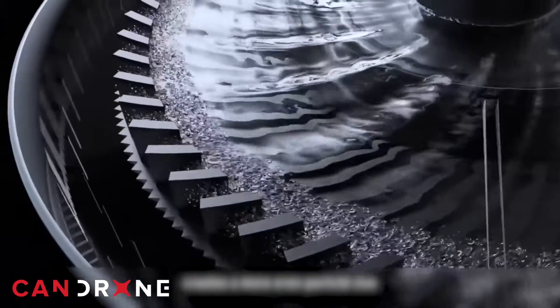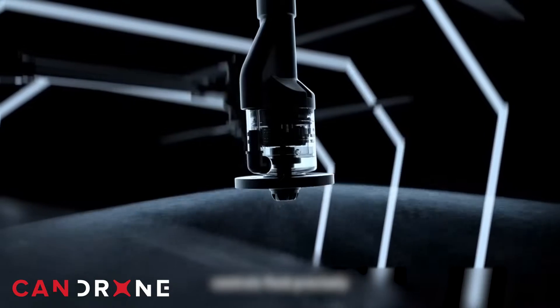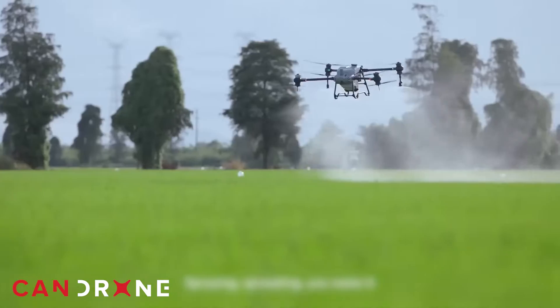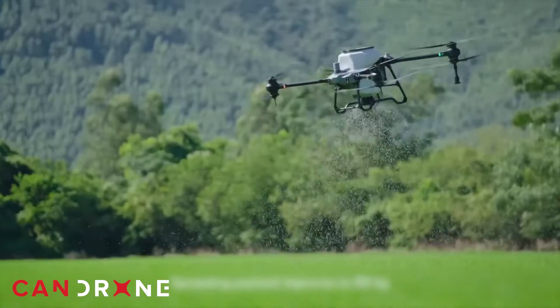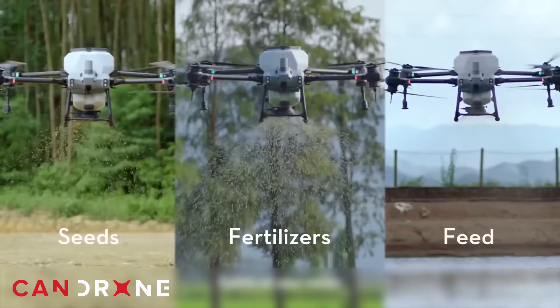That means you're returning to home less frequently to refill the tanks and send the drone back into the field, which means each mission can be more and more efficient. The DJI Agras T40 is equipped with an advanced precision spraying system capable of producing droplets that range in size from 50 to 300 micrometers, so you can tailor spray emissions to any variation in crop differentials.